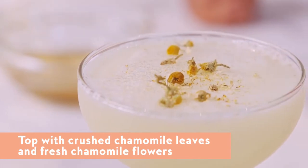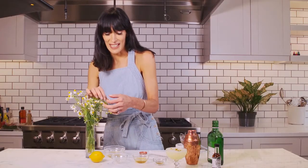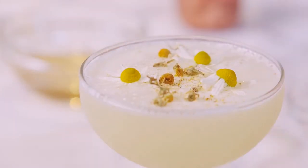Put a couple of crushed chamomile leaves. And my absolute favorite is picking these really dainty and super summery fresh chamomile flowers just to make it look beautiful. And they actually are edible as well.